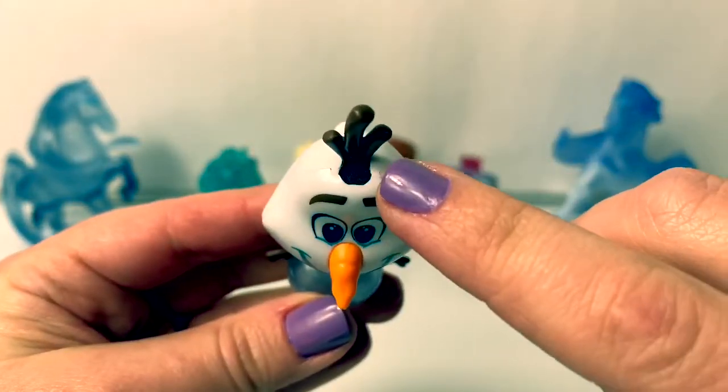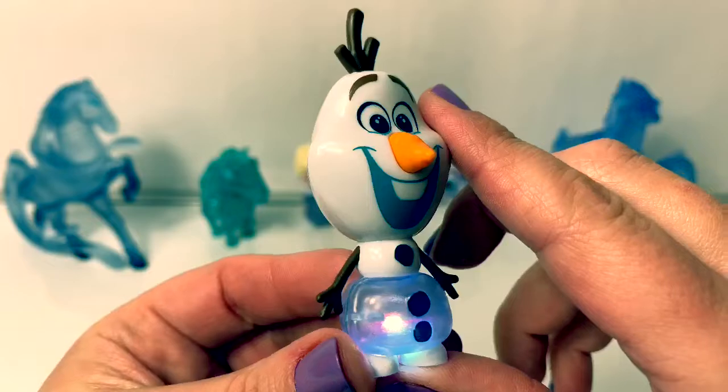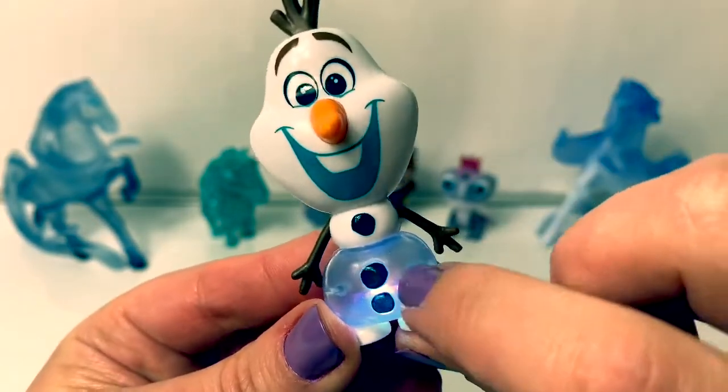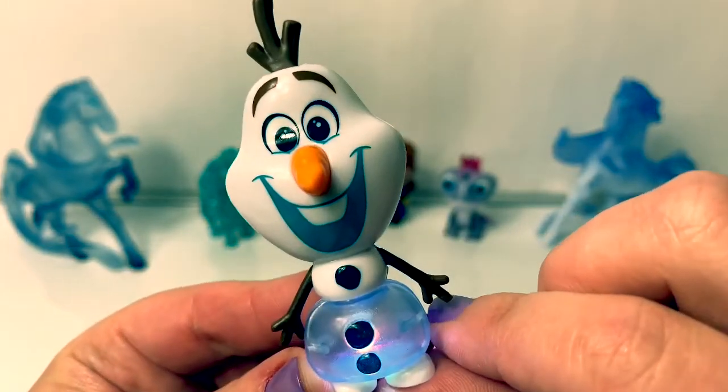And then we blow air here in the top. Cool. Olaf is blue. It's so cool how you can see inside of his belly. He's so cute.